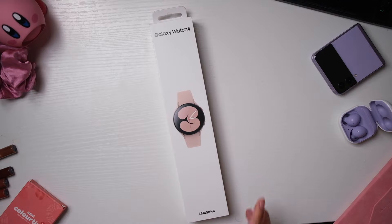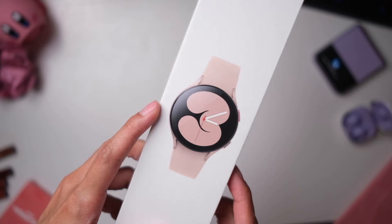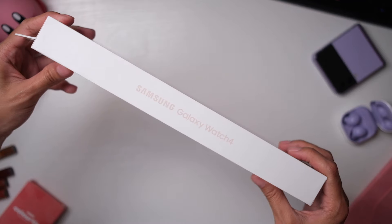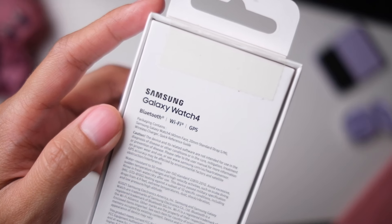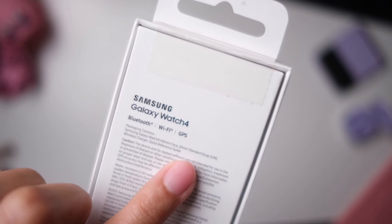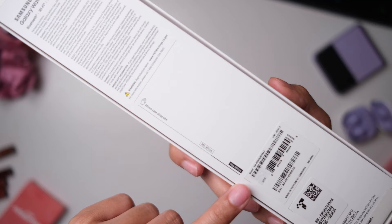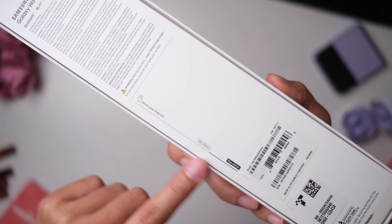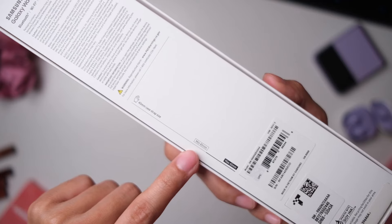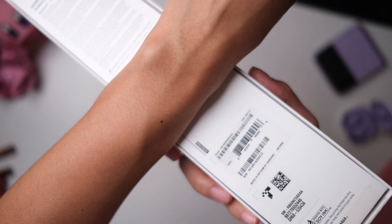Pretty excited about this one. I have the Galaxy Watch 4 in pink. We have that Galaxy Watch 4 branding on the side. Some details — this has Bluetooth, Wi-Fi, GPS, and this is the 40mm version with a 20mm standard strap. On the back here you can sort of measure your wrist. The maximum is 65mm, minimum is 45mm. I think my wrist will do okay.